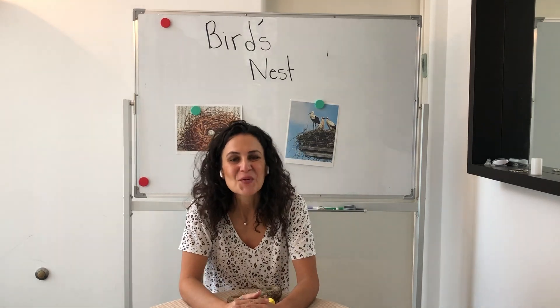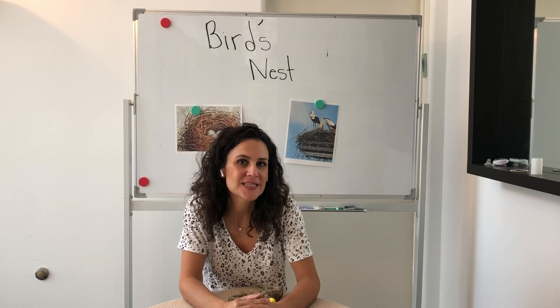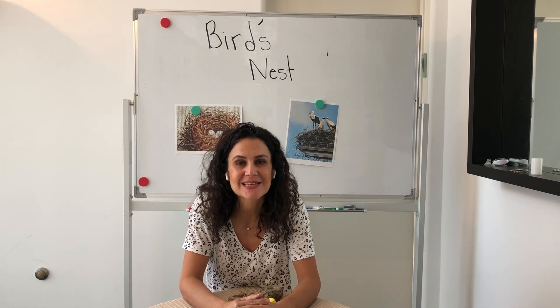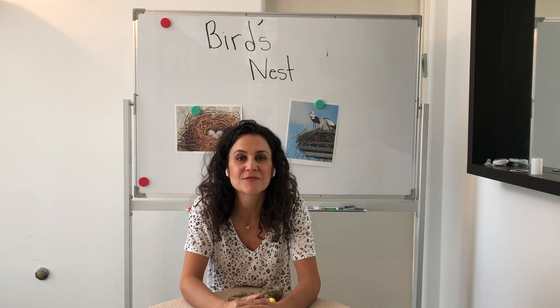Hi everyone! Last time we were studying life sciences, living organisms, and we were focusing on bird beaks and how different bird beaks are adapted for picking up different types of food.